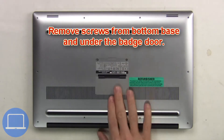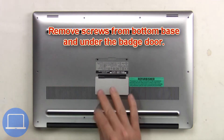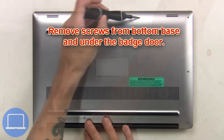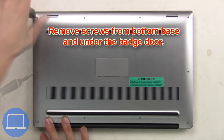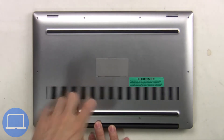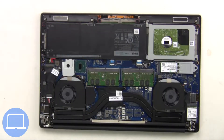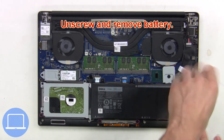First, remove screws from the bottom base and underneath the badge door. Then remove the bottom base, unplug the battery cable, then unscrew and remove the